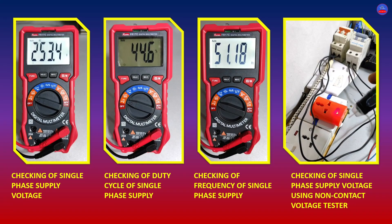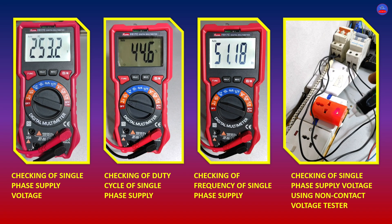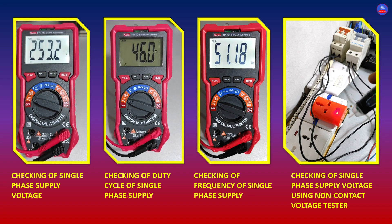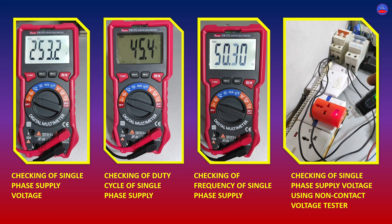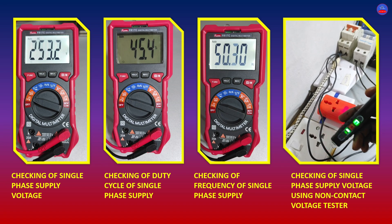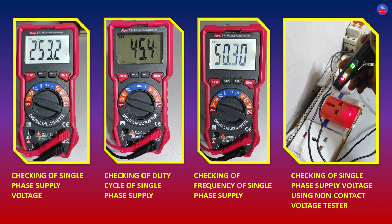I use the FR-17C Decatur Multimeter to test for the single-phase supply voltage, duty cycle of the supply voltage, and frequency of the supply voltage. I also use the non-contact induction test pen to test for non-contact voltage. The AC supply voltage reads 253-something volts, duty cycle is around 44 to 46 percent, and frequency is 50 to 51 hertz. I am checking for the presence of voltage in the line without touching or making any physical contact with the cable.